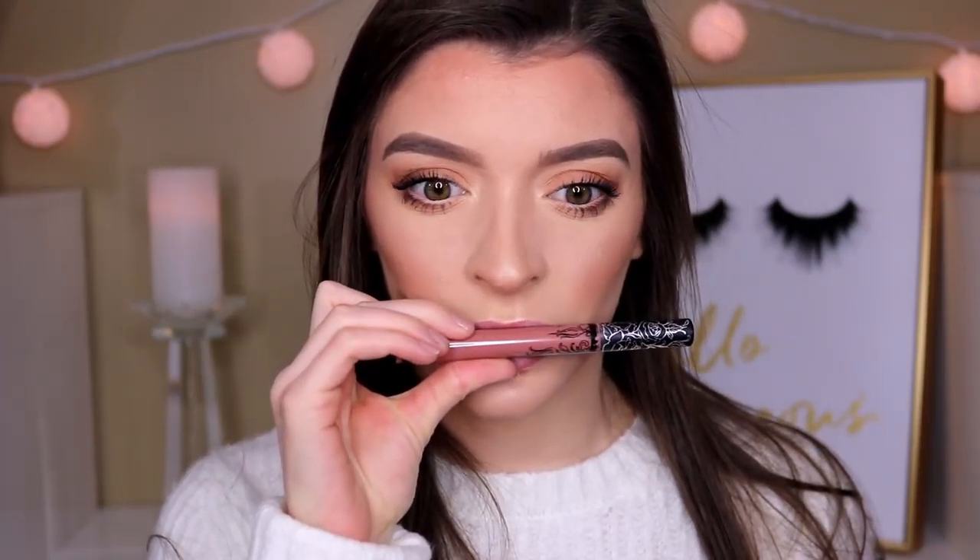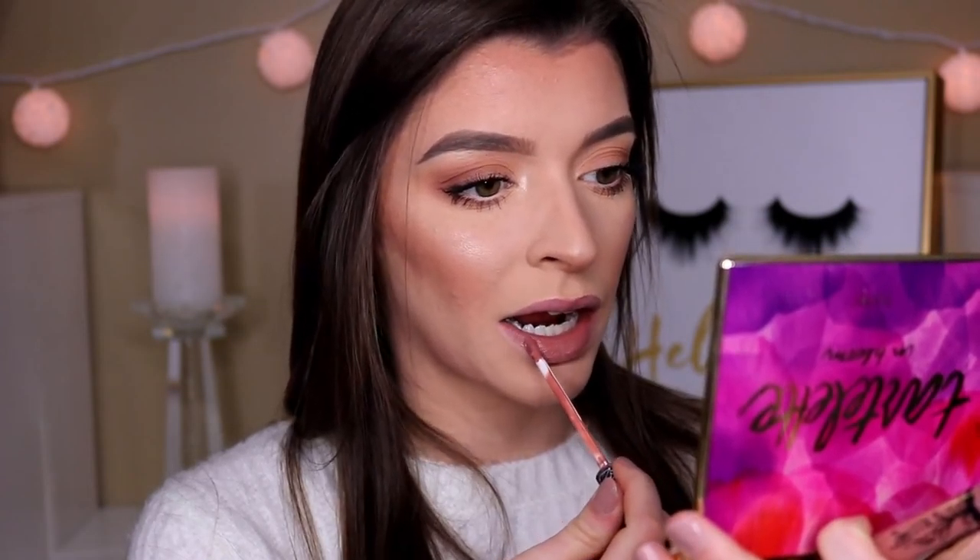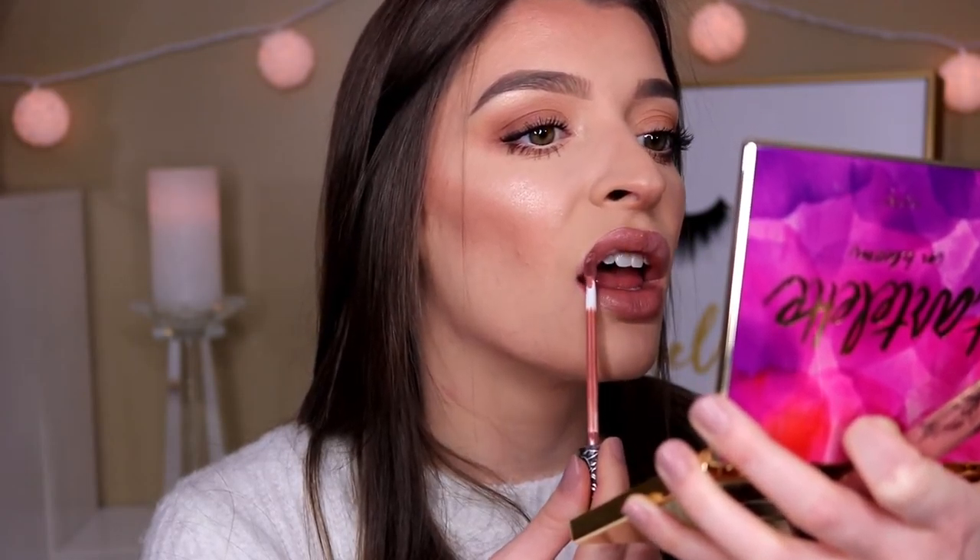For my lipstick I was going to use the Kat Von D liquid lipstick in Bow and Arrow, but I can't find it, which is really depressing. So I'm just going in with Ludwig — it's a really pretty nude that I think looks great with this look. On top, I'm adding the Fenty Beauty Gloss Bomb to make my lips look really juicy, shiny, and cute.